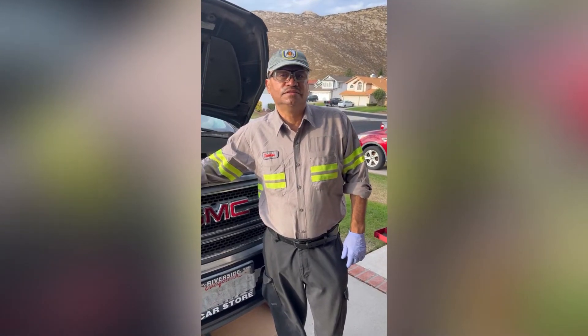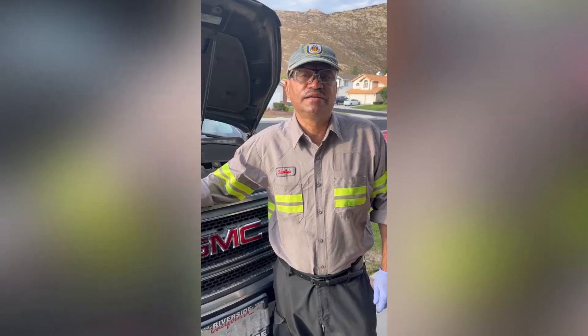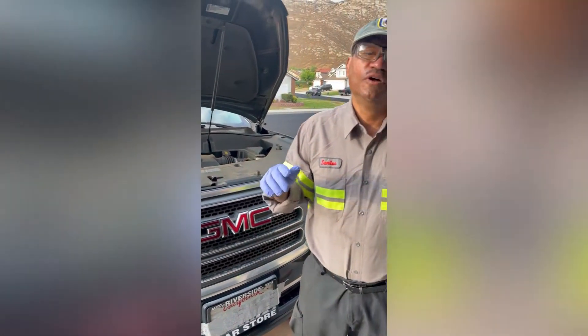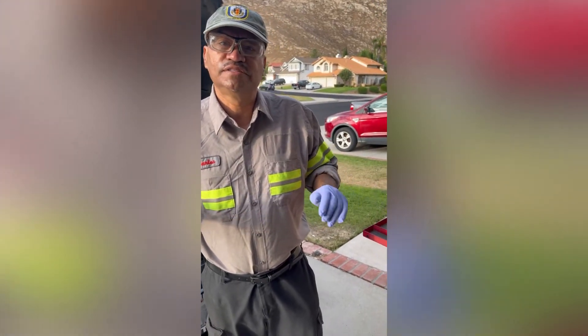Hi, I am the doctor and today's patient is a 2014 GMC Arcadia right here. I'm giving it an oil change and an oil filter change also. I'm going to show you what you need and how easy it is to do it — real quick and simple.